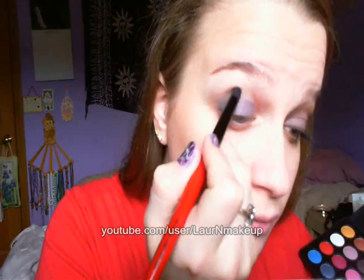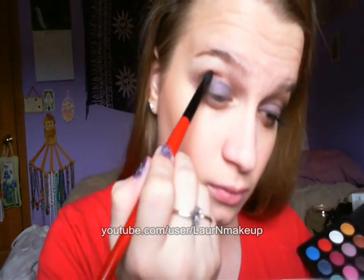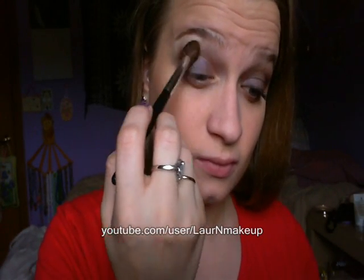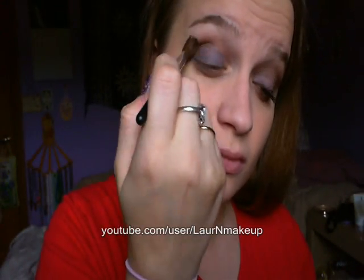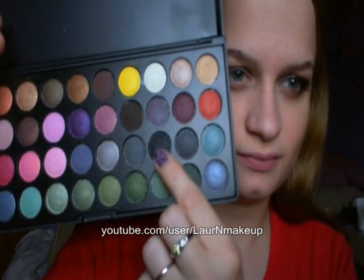Now take a small pencil crease brush and this warm brown color and apply it in your crease. At first it's going to look crazy, but don't worry — we're going to blend out starting with this brush and then we're going to use a fluffy blending brush. We're going to blend and blend and blend some more. This is really important to prevent harsh lines.